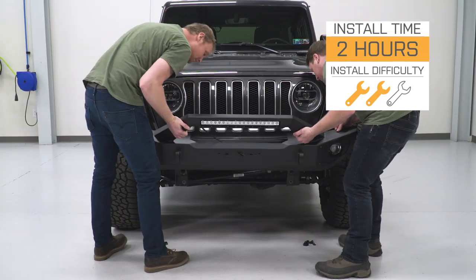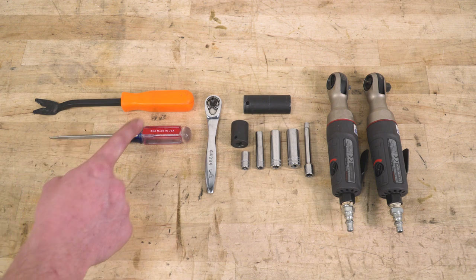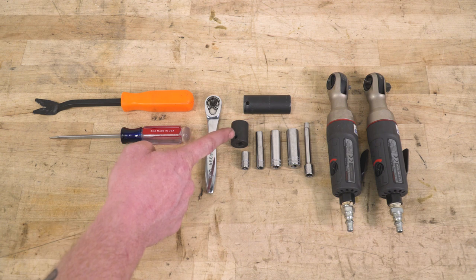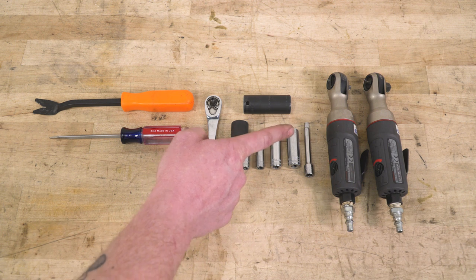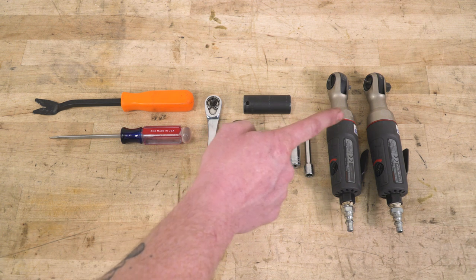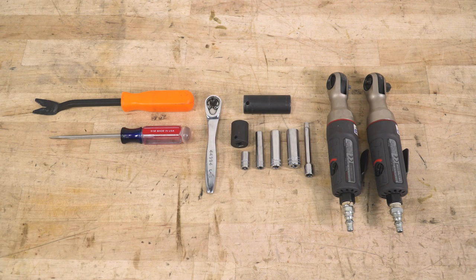Let's hop into our install. Tools used: trim panel removal tool, flathead screwdriver, quarter-inch drive ratchet, 18-millimeter socket, 16-millimeter socket, 7-millimeter socket, 8-millimeter socket, 10-millimeter socket, 12-millimeter socket, quarter-inch drive socket extension, 3/8-inch drive ratchet, and the two provided Allen keys.